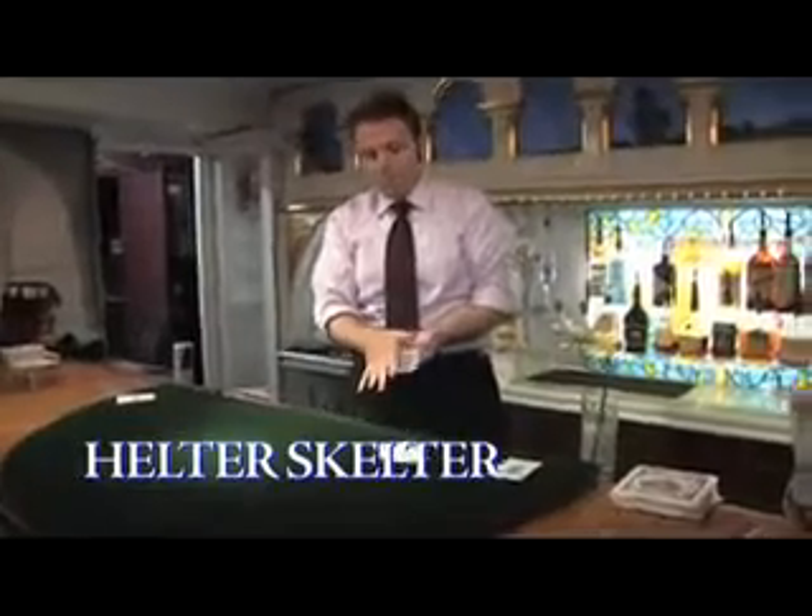Simply the coolest color-changing deck routine you'll see. You wave your hand over a card that's sticking out of the deck, the card changes color. A moment later, you wave your hand over the card again, it changes back to the original color, and then the entire deck changes.